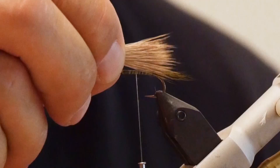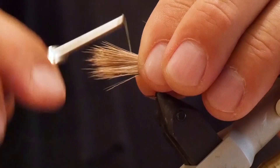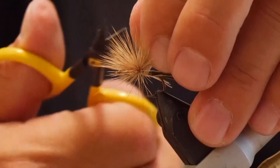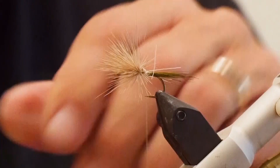Now that everything is prepared and the wings are ready to go in, measure it up again about the length of the hook, then reverse it — take it in the other hand, measure it up again, and tie those in. Take two or three loose wraps to start, then tighten up; that way it'll keep it towards the top of the hook. Wrap that in, cut off your excess, and continue to trim it up so there aren't a lot of loose hairs.